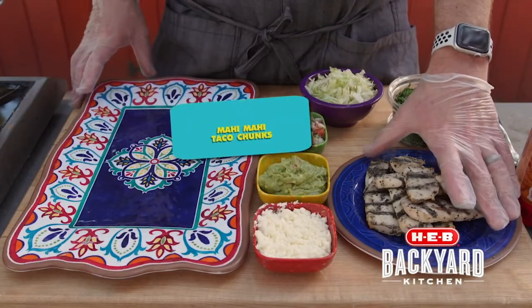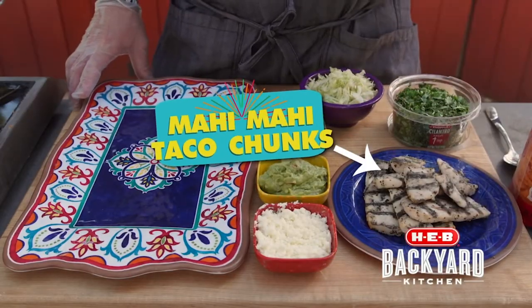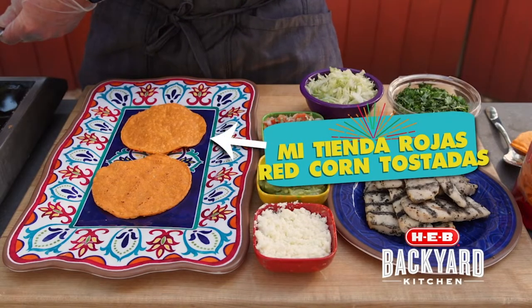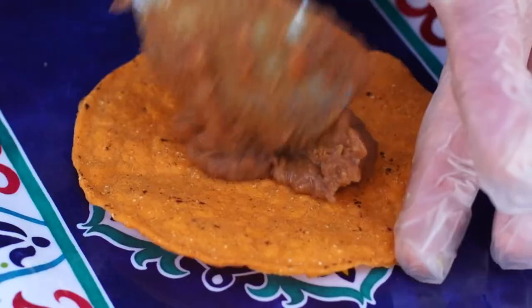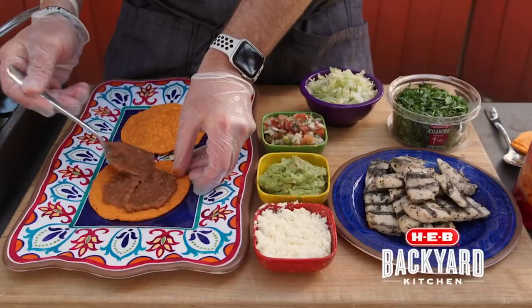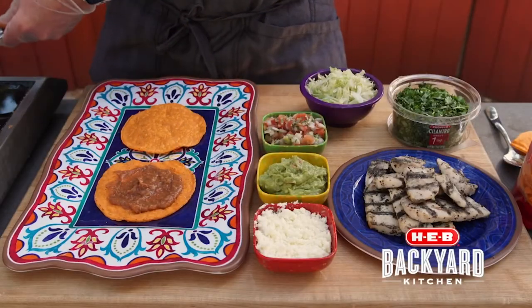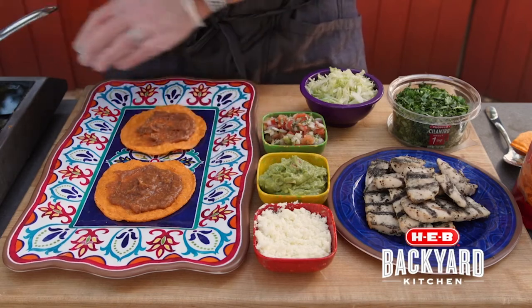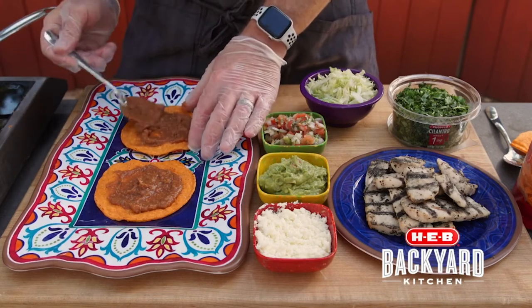First off, I'm using the H-E-B frozen mahi-mahi chunks. I've gone ahead and pre-grilled them. So I'm gonna take one of my roja tostadas here. We're gonna start with our refried charro beans — that's gonna be the base, kind of like my glue to hold this whole tostada together. What's great about this is it's really super quick for a nice weeknight meal because I'm using a great assortment of value-added vegetables.